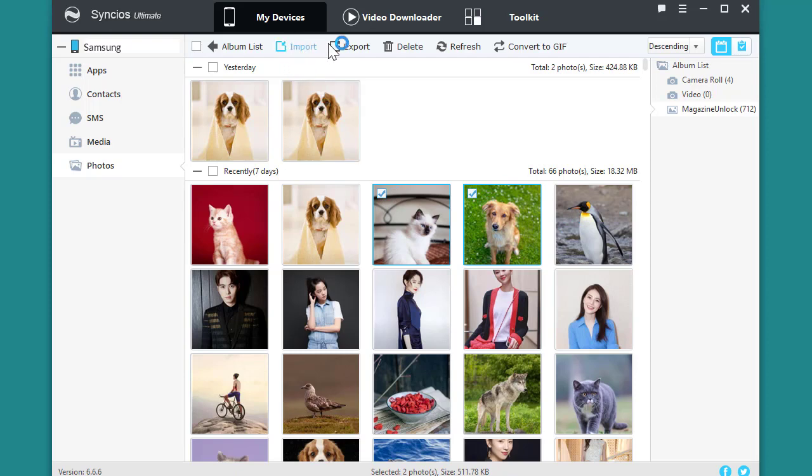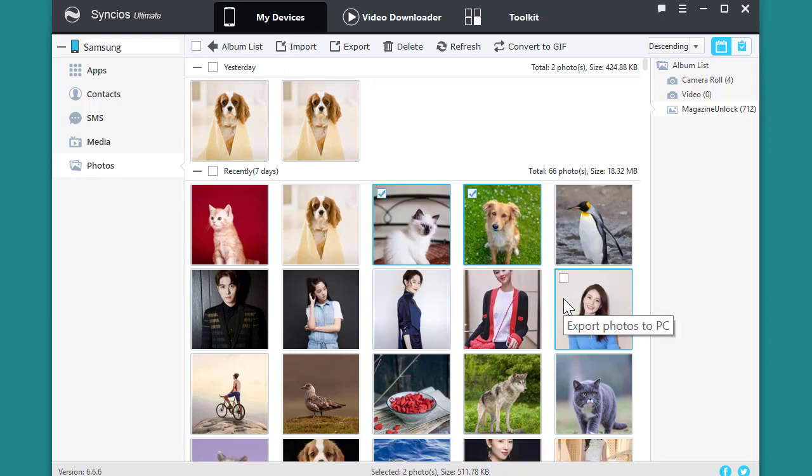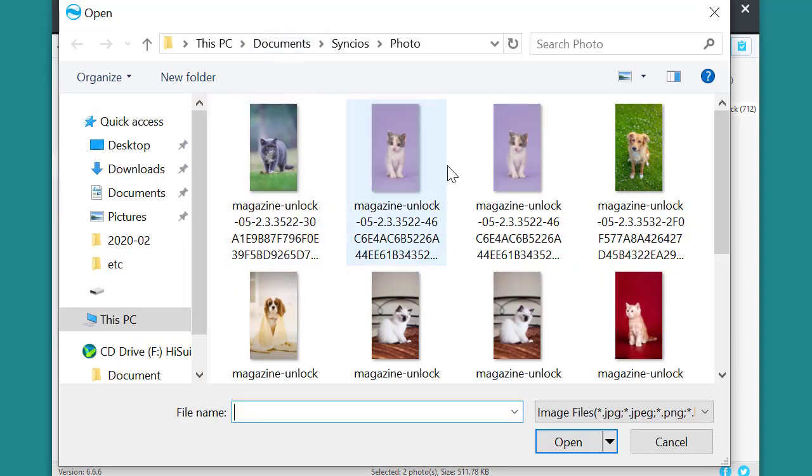Select Watermore to backup, then click on Export. Simply go to Import to choose the photo in your computer to your Samsung Galaxy 20.